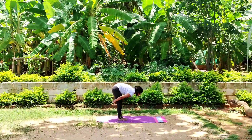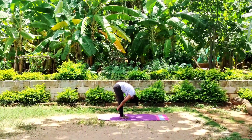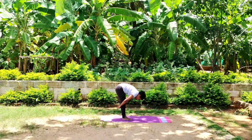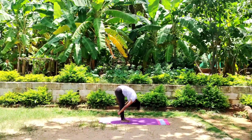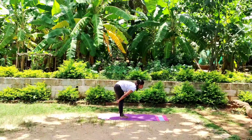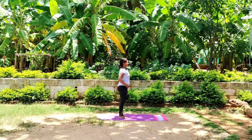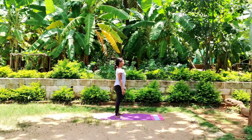Inhale, halfway rising. Exhale, slowly release. Breathe in, breathe out. Focusing on the inhale and exhale. Bring attention to your body and mind. Watch every thought. Stay connected with your breath. Feel the changes in your whole body.